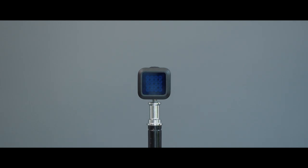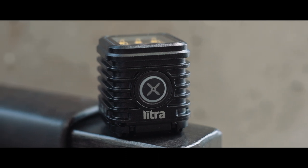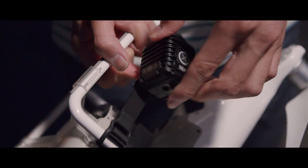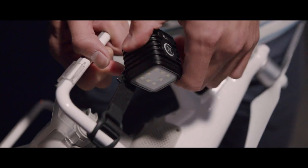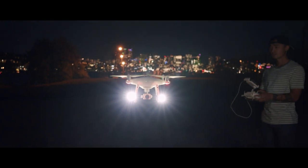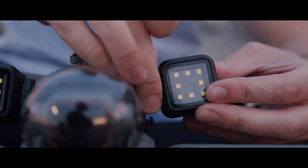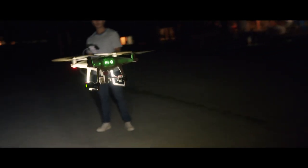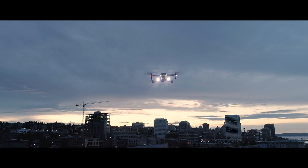Fun fact: when it comes to mounting this light on a drone, Lytra actually creates a drone version of the Lytra torch. The drone version doesn't have the magnet so it doesn't interfere with GPS when flying. They also recently came out with different mounting options, so you can mount it on the new Mavic Pro with the body mount, or on a Phantom 4 or most other drones with their generic mount.